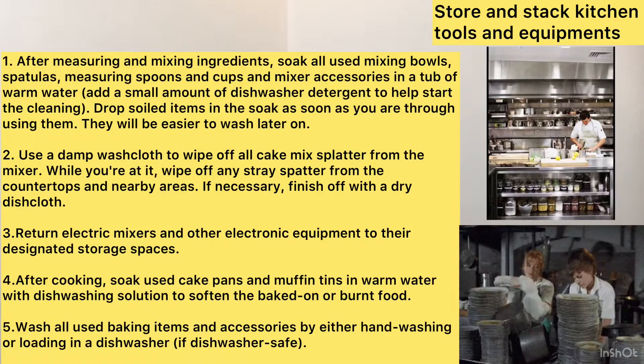Cleaning equipment should be used safely in accordance with manufacturers' guidelines. How to clean and store kitchen tools and equipment? First, after measuring and mixing ingredients, soak all used mixing bowls, spatulas, measuring spoons and cups, and mixer accessories in a tub of warm water.